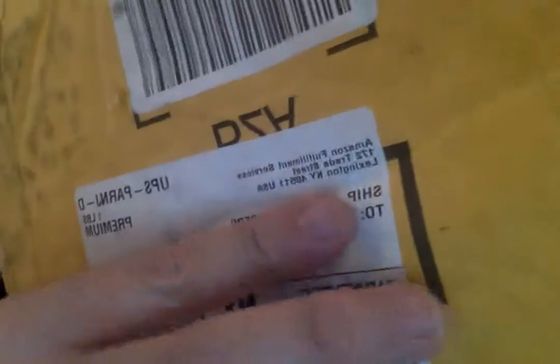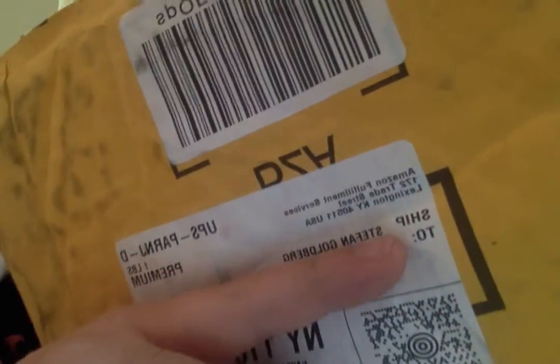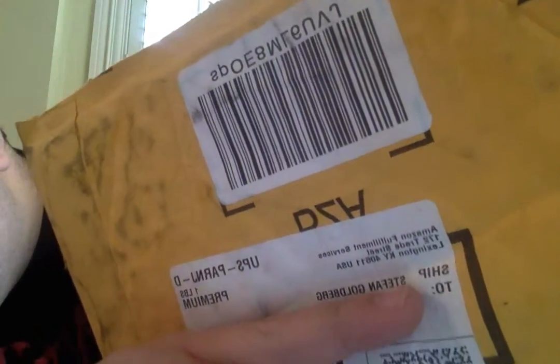So yeah, there's only one thing that came in the mail for me today. Here's my name right there. Let's check it out. Let's get opening, yeah? Come on, let's go!